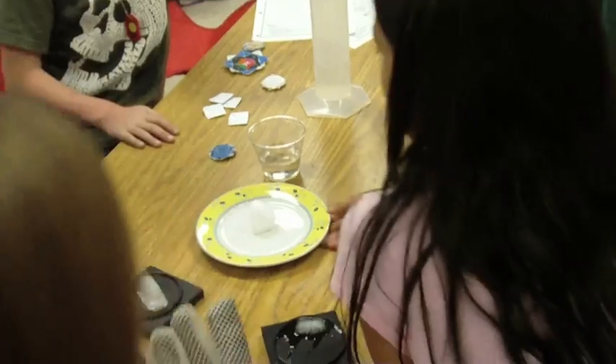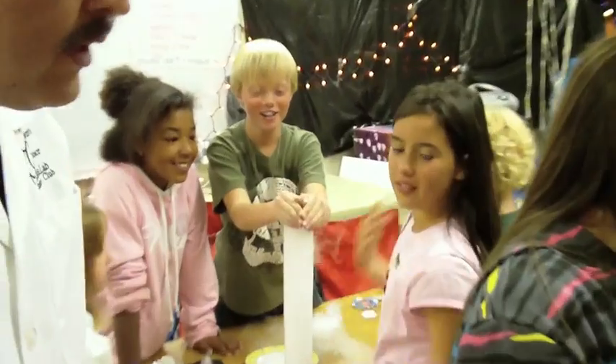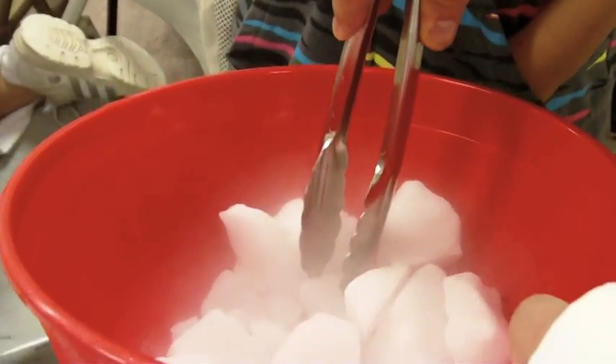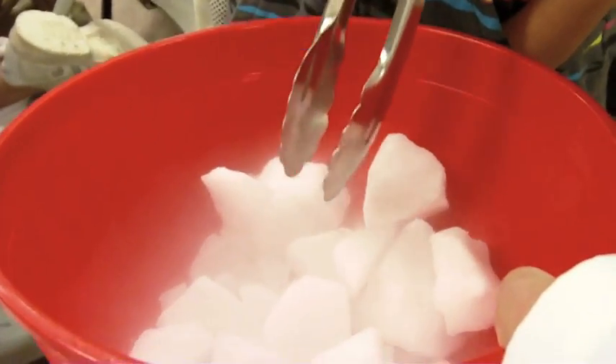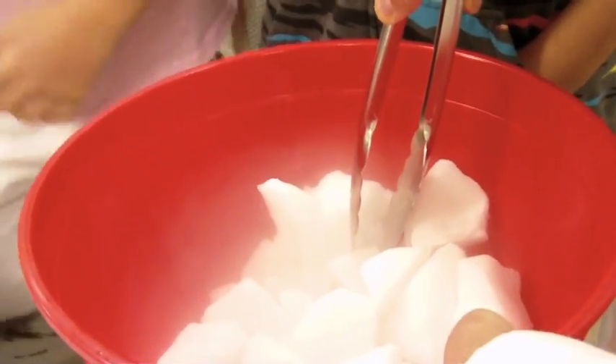All right, so Madison, why don't you grab that one with that glove — that glove's really protective — and put it... Here, listen to this. There it goes. You guys hear that? It vibrates a whole lot when it's evaporating. You can feel that metal vibration in the middle.